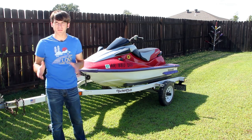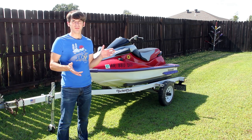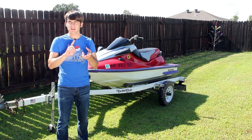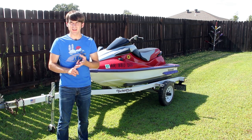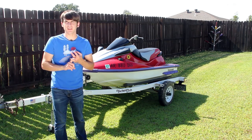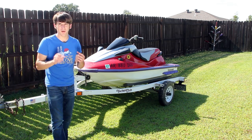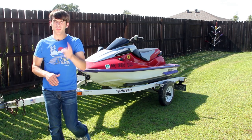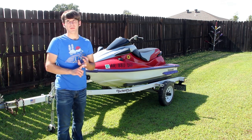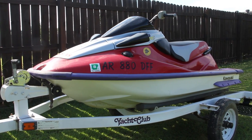I'd seen another Kawasaki previously on Craigslist and it was in really rough shape. So I thought, okay, if this one looks better, if it's cleaner on the inside, if it looks like it has less things wrong with it, that'll help me determine if I'm interested or not. By the way, the one I looked at previously was a '95 900 model Kawasaki, whereas this is a '96 and it's 1100 — so obviously this one's bigger.